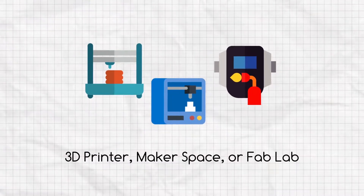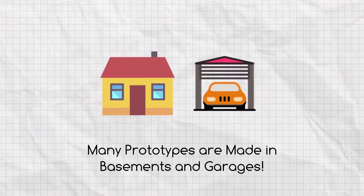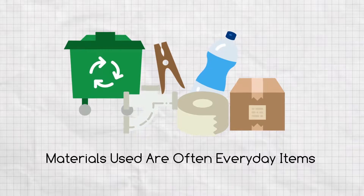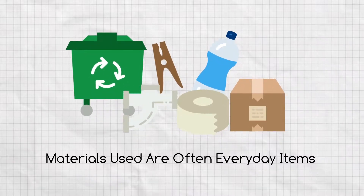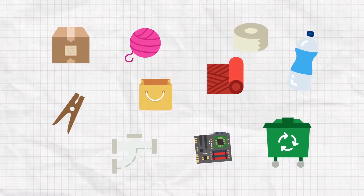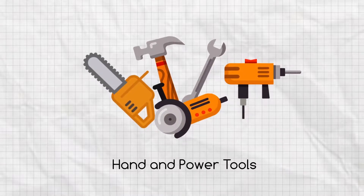A prototype could be created in a 3D printer, in a makerspace, or in a fab lab. But many prototypes find their beginnings in basements and garages around the world. The materials used are often everyday items like PVC pipe, duct tape, clothespins, recycled materials, and items lying around, which the inventor looks at and says, 'What if?' The inventor begins to combine and try out different materials. They might use handheld tools or power tools, which can be fun.